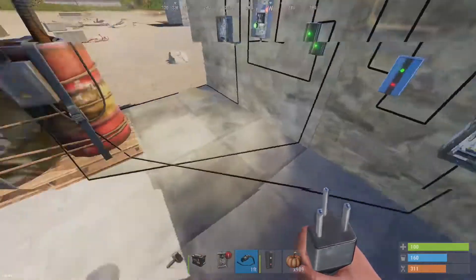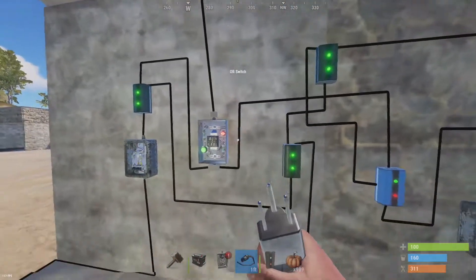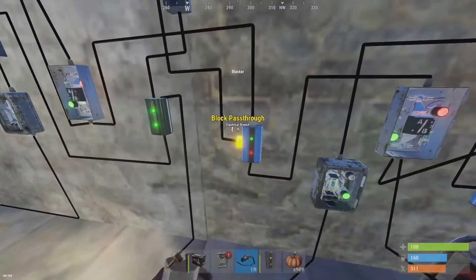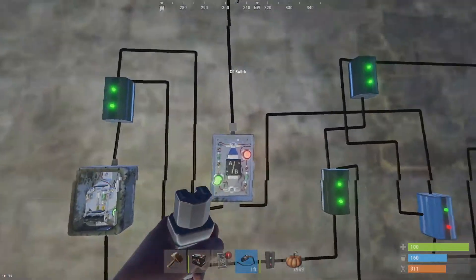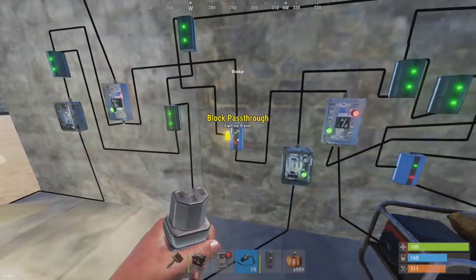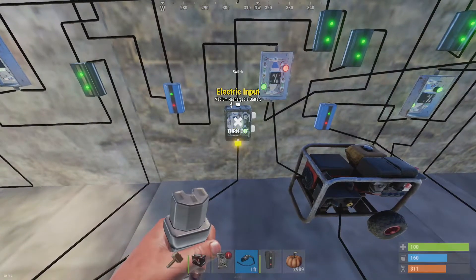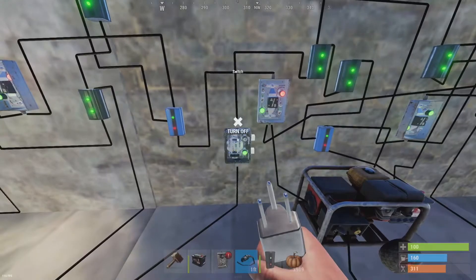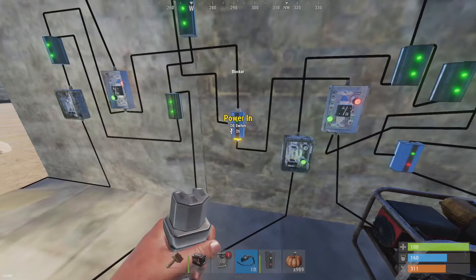The excess goes out into the battery to charge it. In a traditional backup, your blocker would follow the battery — it would come out of the battery, go into the bottom of the blocker, and then the blocker comes back to the OR switch. So when you lost power from your main source, this would no longer block — the battery power would go through, and then this would choose to use battery backup power to power your base. Instead of coming out of the battery, I've got the battery going into a switch so I can disable battery power and show you how this works.